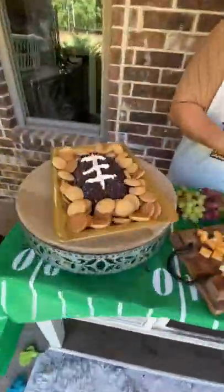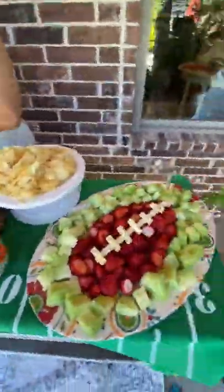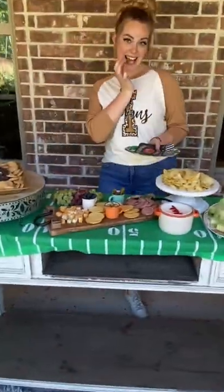Touchdown! You have a gorgeous game day themed charcuterie board in less than 30 minutes. Now you're ready for tailgates, tackles, and touchdowns. Score you a plate before it's too late.